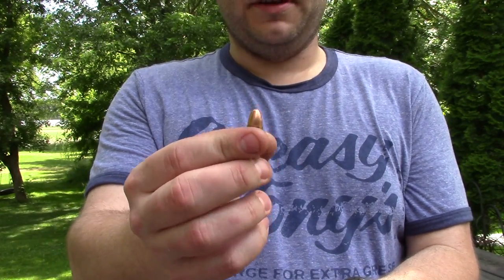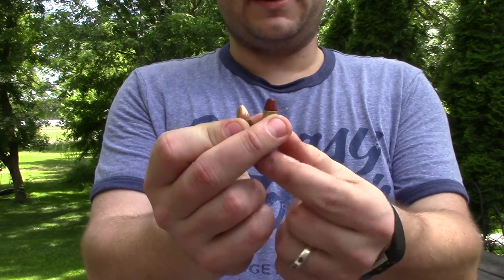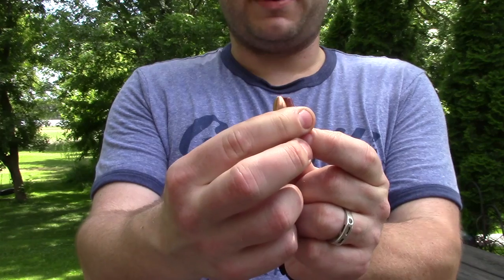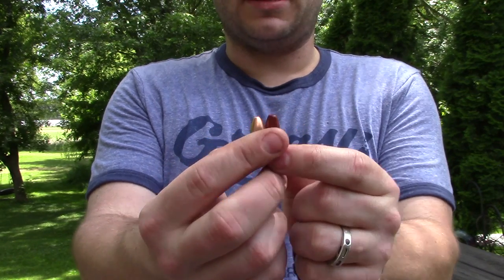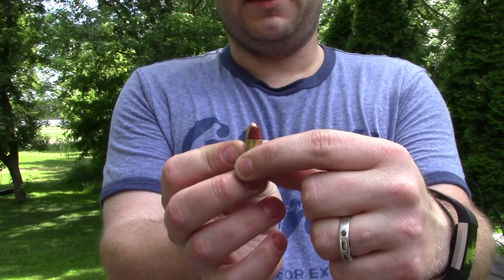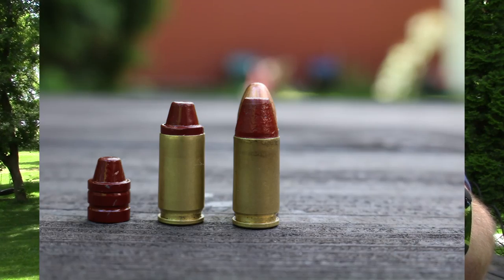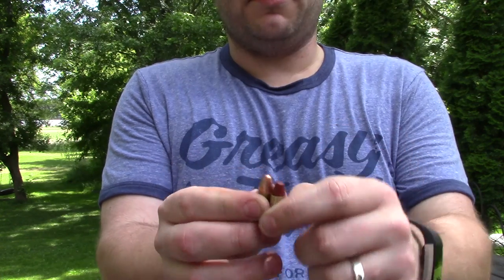This is a standard round-nose 9mm and this is a truncated cone 9mm — I did actually buy the correct mold after I made these up. You can see that these two, when lined up, kind of match the truncated cone all the way up until the point, which matches the round nose. But the semi-wadcutter is nowhere close, so we'll see how it's going to feed.